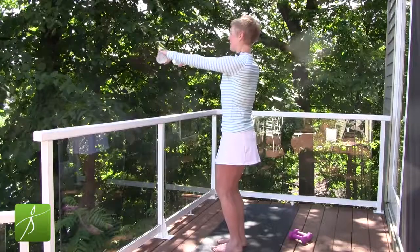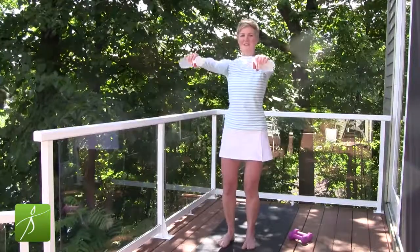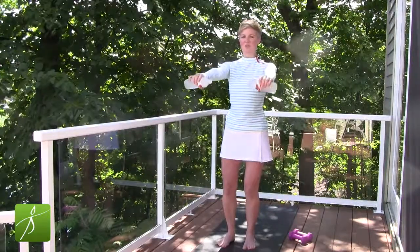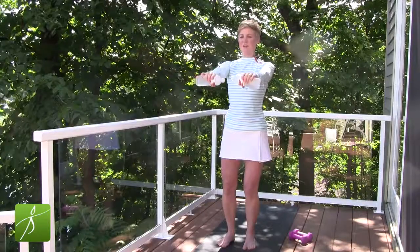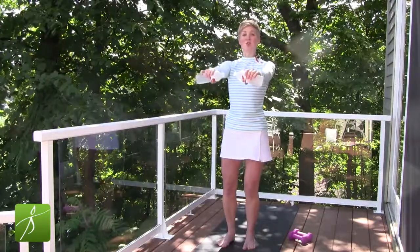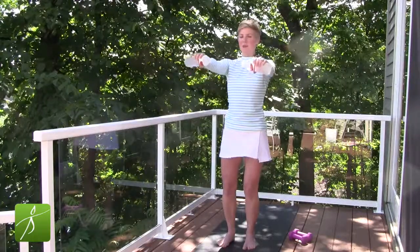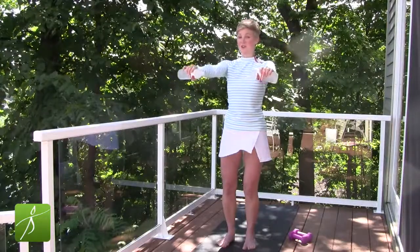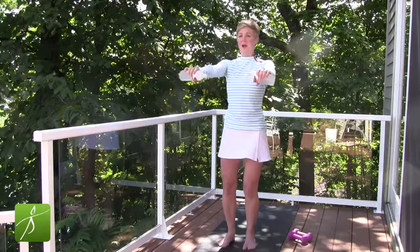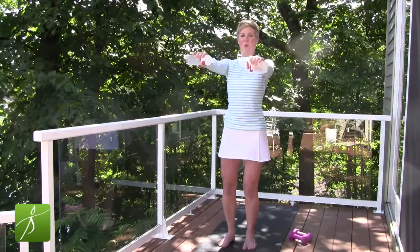Now come to the front and hold. Little circles — drawing a circle maybe the size of a quarter. Keep your knees soft, your spine tall, your abs pulled in tight. Circling the whole arm bone — not just the shoulders. Keep the shoulders nice and still, just the arms are moving. Five, four, three, two, one. Let's switch directions. The size of the circle is maybe a quarter to a small apple — keep it small. If your shoulders are getting sore and you feel it in your neck, set the arms down, maybe do this routine without any weights.